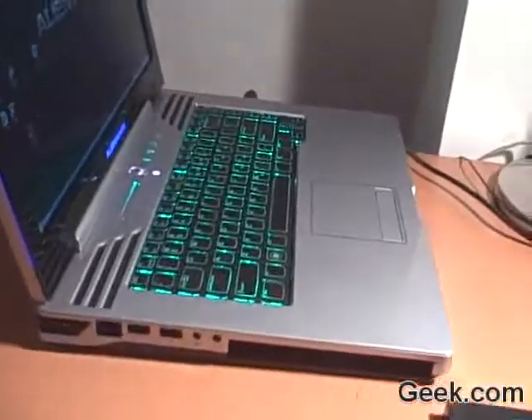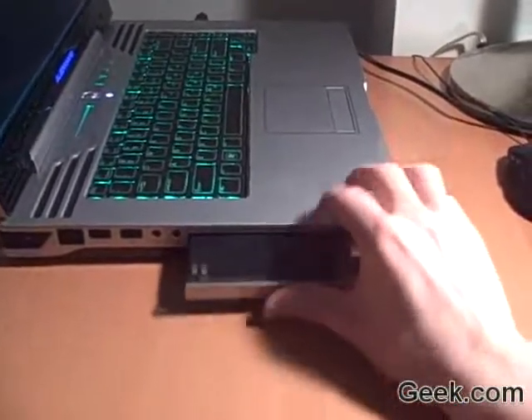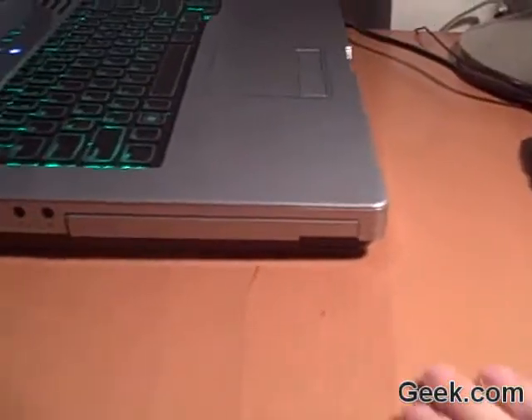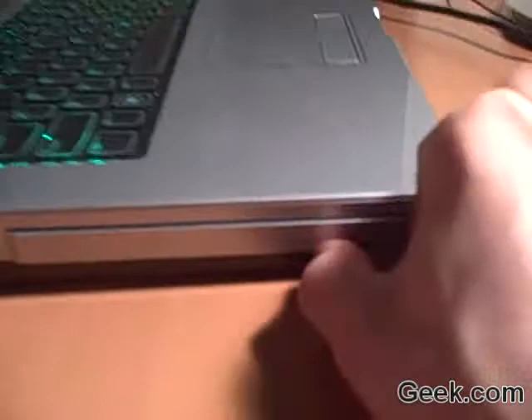The Smart Bay is pretty simple to operate. You just get the device that you want to use, slide it in, pop it into place, and it's active. Then to remove it, you press the tab, pull out the tab — it's a little hard to do with one hand.